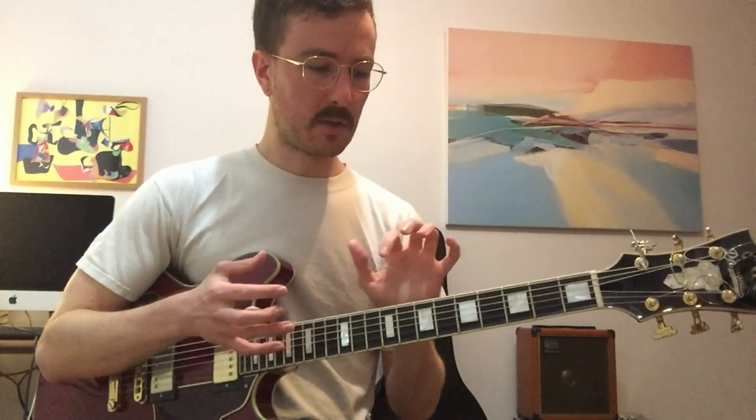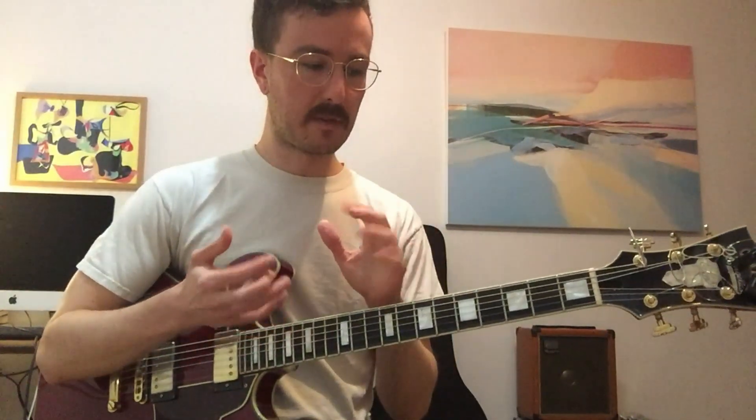The cool thing when you map out the guitar like that is that you're not limited to playing the line in one particular way. You can always play it from anywhere on the guitar neck, so instead of going up with the line, you can go down, and it would sound something like this.